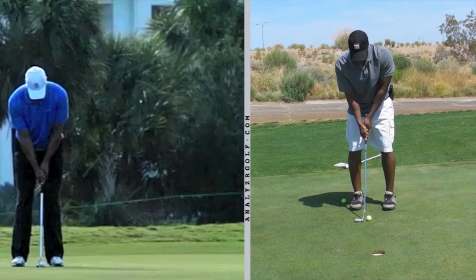Okay O'Connell, we're going to look at your putting technique compared to Tiger. To begin with, your setup looks very solid. I like the fact that you've got a good width in your stance, you've got your elbows tucked into your sides — that's very good.